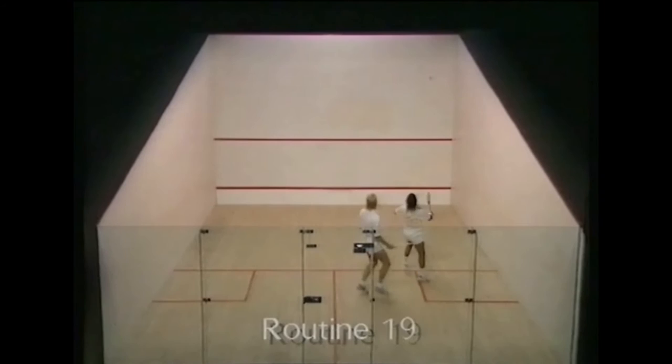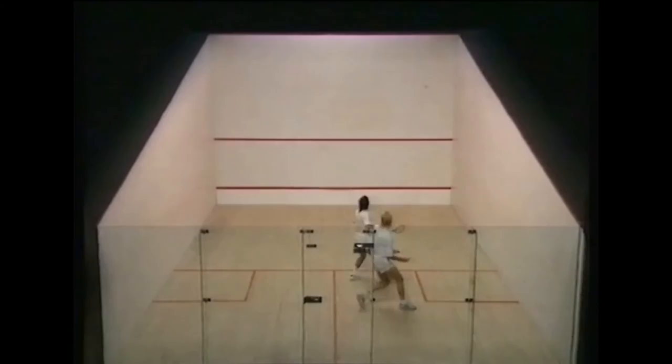In Routine 19, one player hits down the wall on a volley, the other hits cross-court. Then they change position so they can combine these two types of volley.